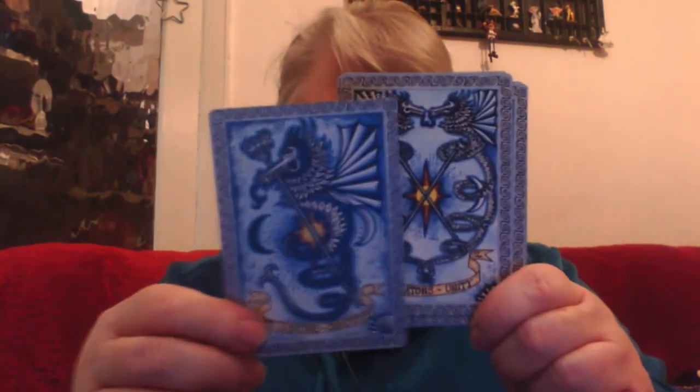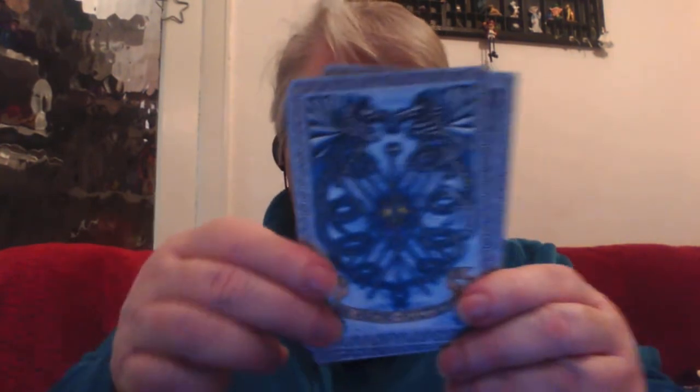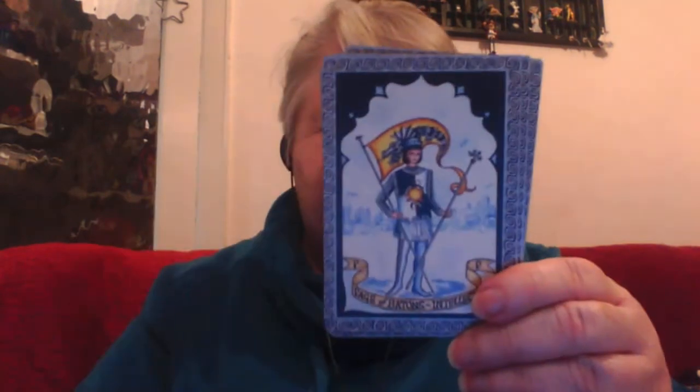With the minor arcana I'll show you the Batons first. They've put Batons down as Air rather than Fire, and they've put Swords as Fire, which is a different assignment. You'll notice it's just pip cards, and apart from the pips there's a word at the bottom giving you a clue as to the meaning of each card. For example, the Five of Batons is 'Failure' and the Six of Batons is 'Triumph.' So if you're stuck or new to the cards, that word is there to guide you.